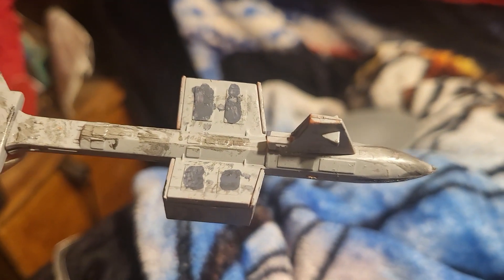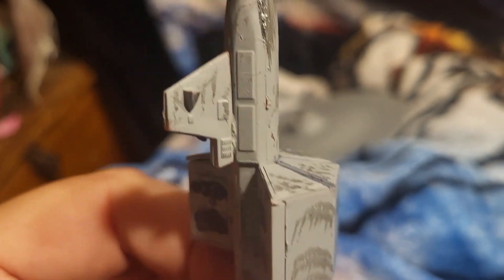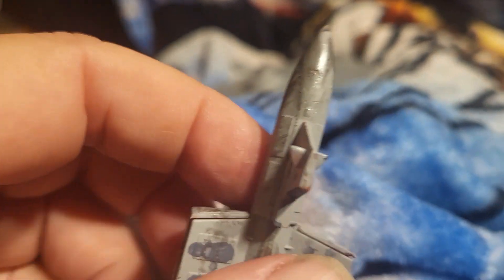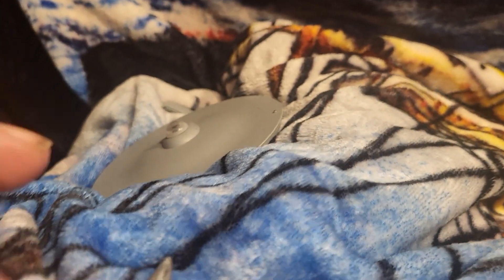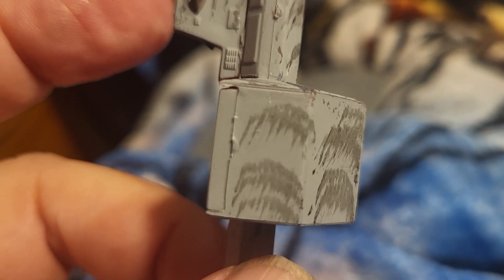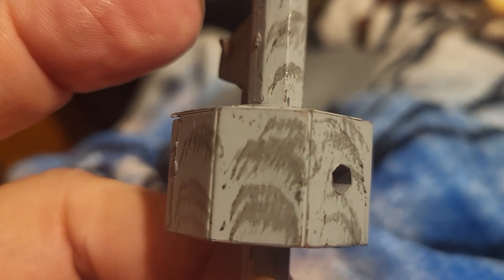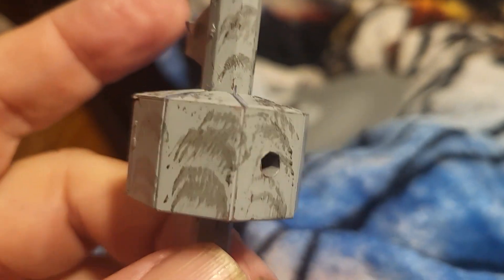Not air brushing - dry brushing, duh. Dry brushing is basically what I call the Bob Ross technique for model painting. You just barely get enough paint on the tip of the brush and just dab like that. I just did that with a regular brush since it was just a little bitty part, and to me it came out pretty good.